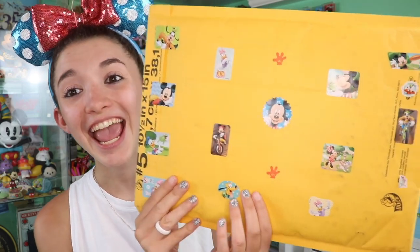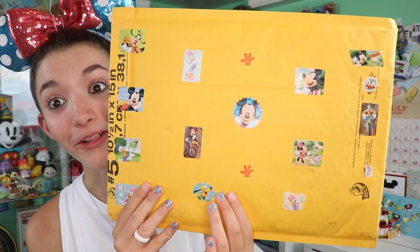Thank you so much to Stevie for sending this awesome package. The day that I was actually editing this mail unboxing video I got a message that someone had also just sent something, so I decided to take a trip out to the P.O. box and there was actually another package here to open. This package is from Cindy.